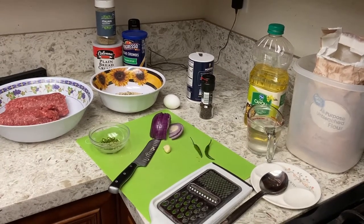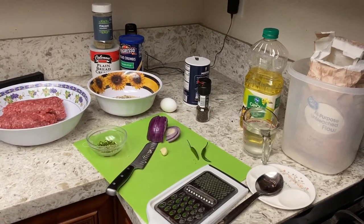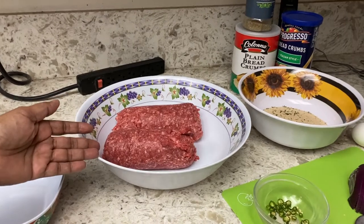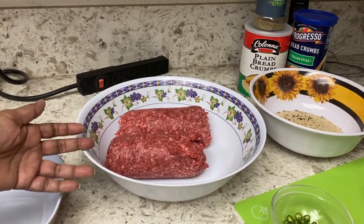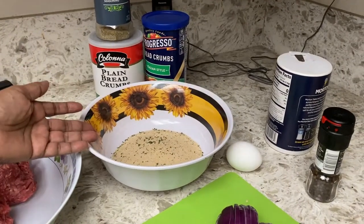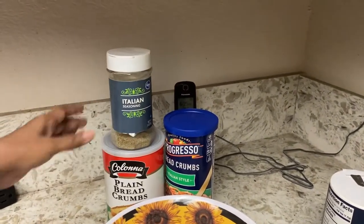Hi guys, this is Gloria. Today we're going to make frikadels — those are Dutch false meatballs. I'm going to use ground beef. Here are the ingredients: I have two pounds of ground beef, and if you prefer you could substitute it with two pounds of ground chicken. I prefer beef. Then I have Italian breadcrumbs — if you don't have Italian breadcrumbs you could use plain breadcrumbs and add a little bit of Italian seasoning to it.